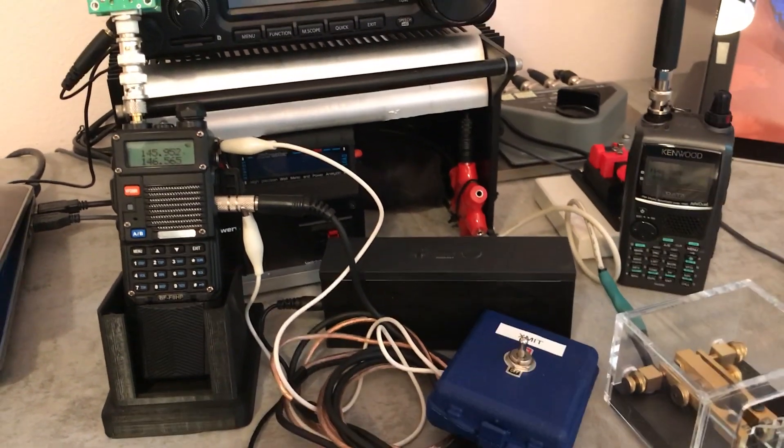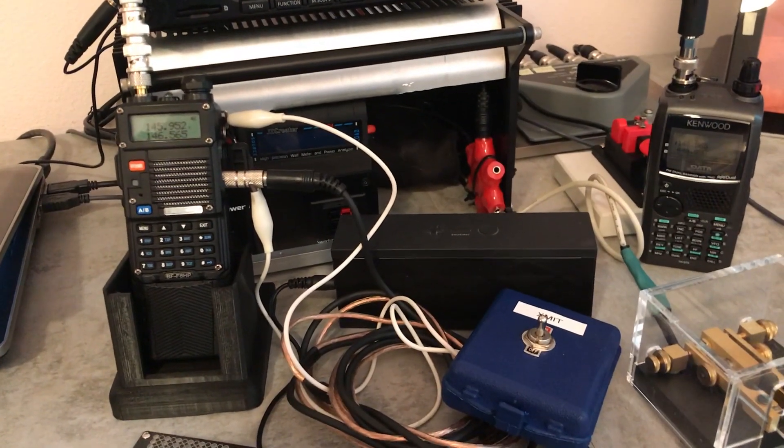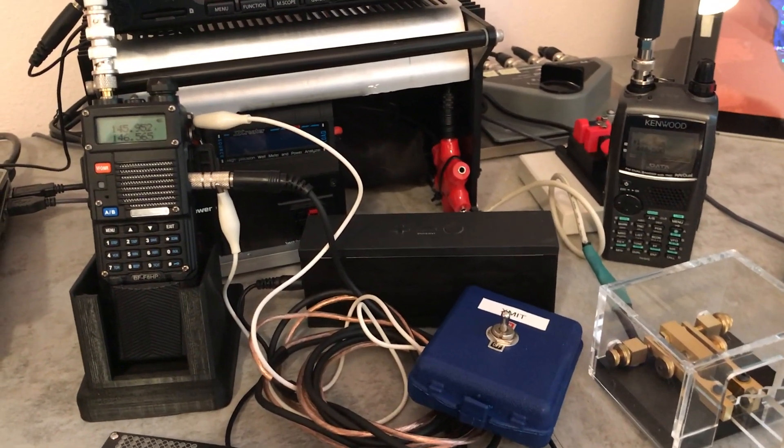This is a short demonstration on how to turn a low-cost Baofeng HT radio into a CW transceiver. There's a link in the description to this simple project.